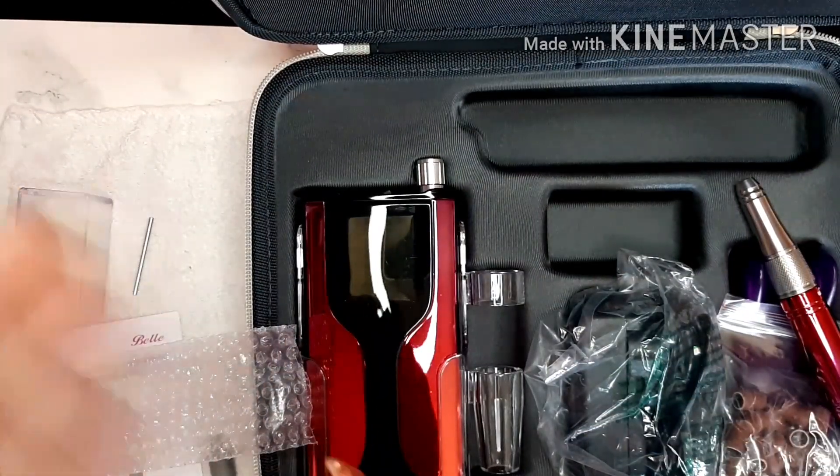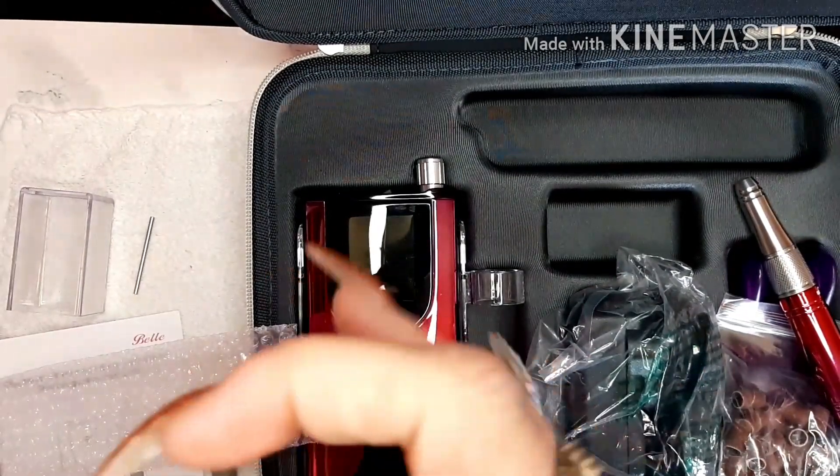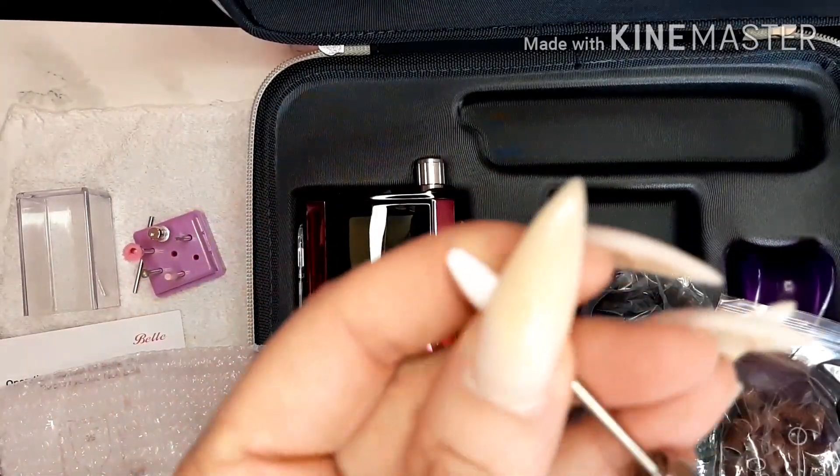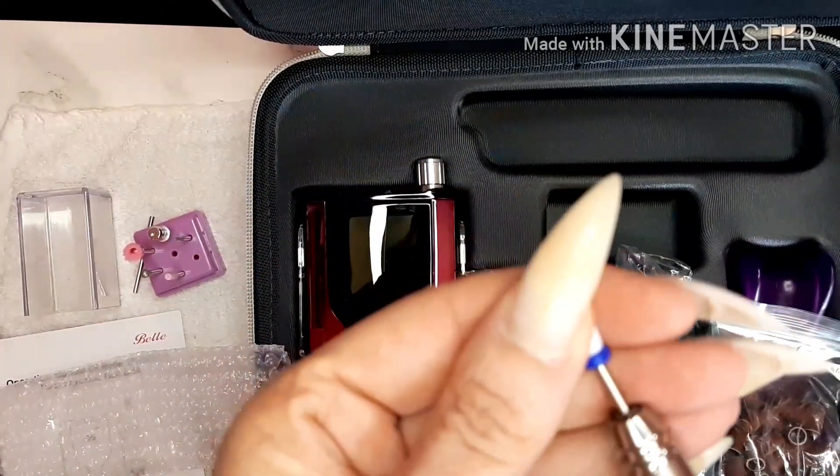We will take the medium - and I know it's medium because of the blue - and put it in, lock it into position.